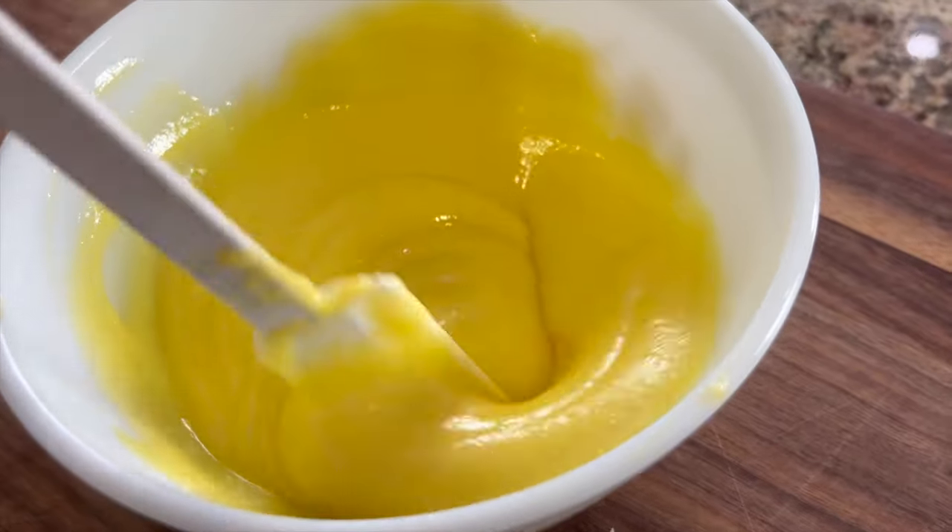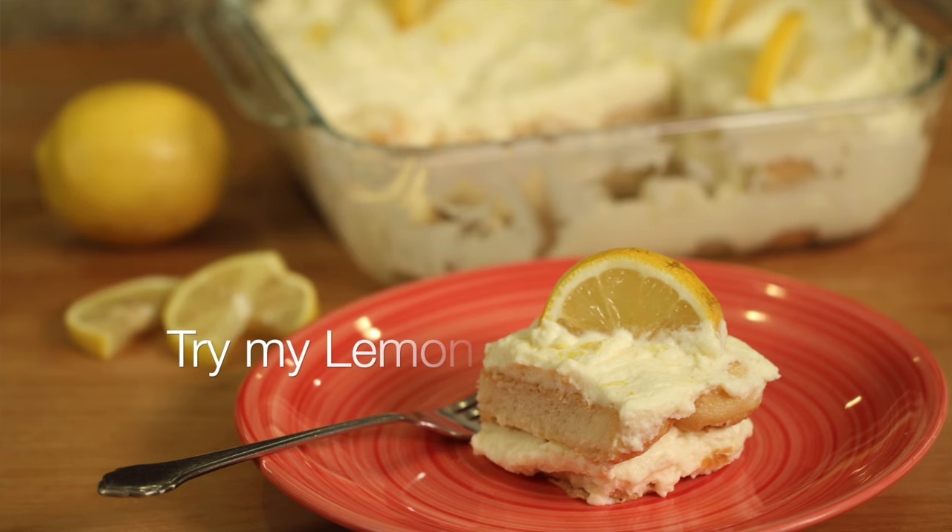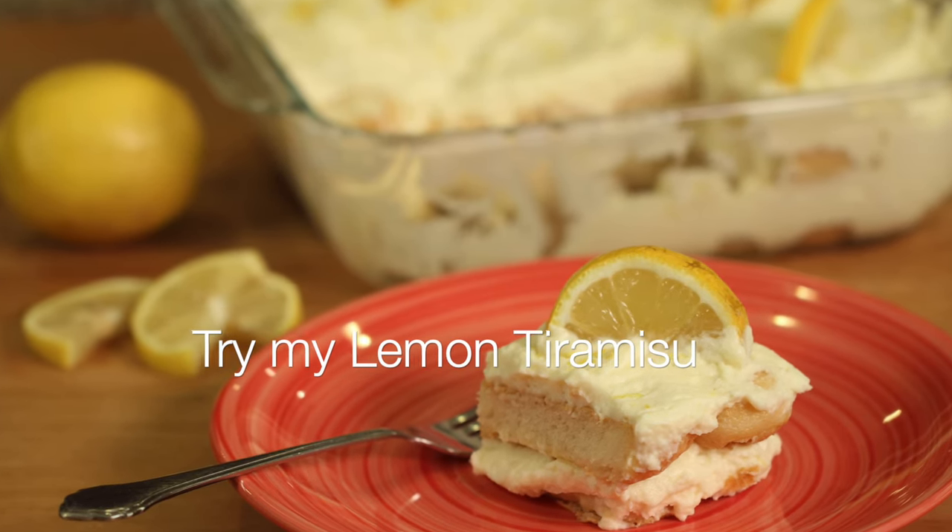I've got some Meyer lemons so today we're making some lemon curd. If you're not familiar with it, it's like a spread or a topping — very creamy with a wonderful mouthfeel. It's very tart and sweet at the same time with a very intense flavor. You can put it on your toast, on pancakes — if you're a lemon lover you're gonna find many ways to use this because it's so delicious. You can use it in a cake like a nice layer of lemon filling.